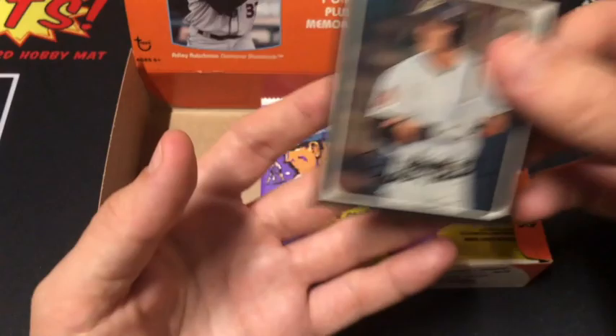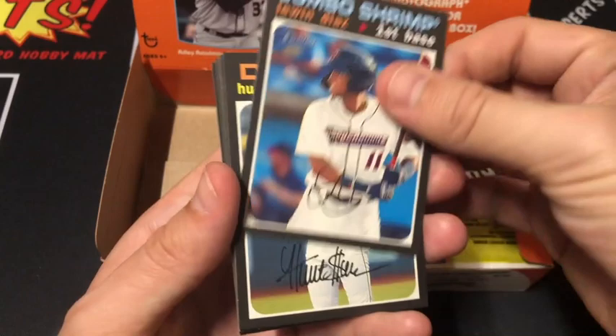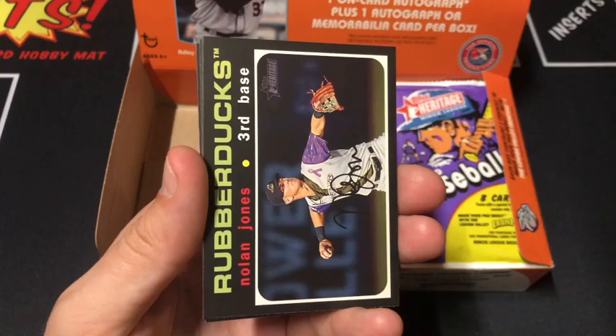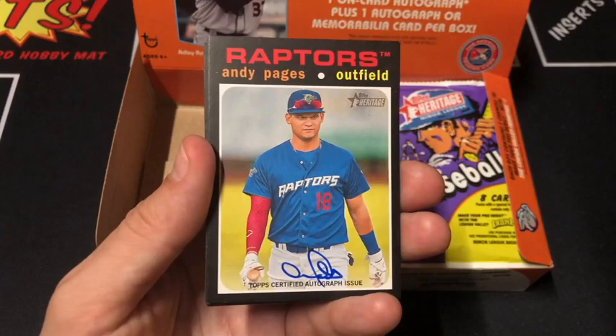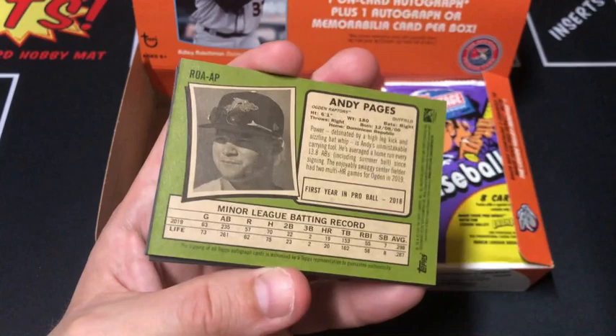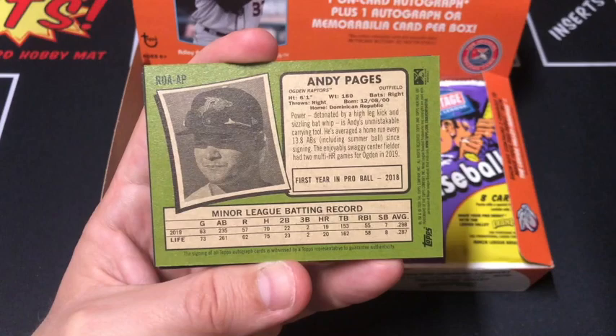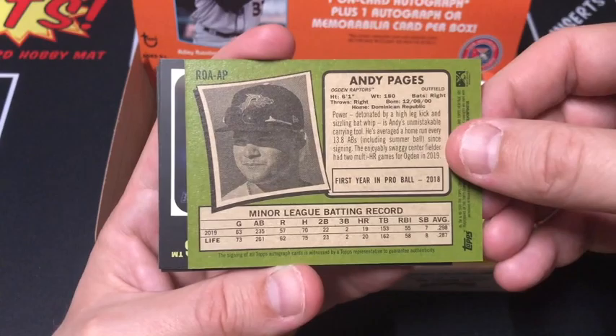Next pack. Valera, Diaz, Hunter Green, Pages. Oh wow — there's your auto! Awesome, nice. Outfielder, with the Raptors — check that out. You can tell because it's a blue autograph as opposed to the base cards which have a black top certified autograph. He's averaged a home run every 13.8 at bats including summer ball since signing. First year in pro ball 2018. That's one tiny auto though — you're really gonna miss it unless you really look for it. Very nice, good hit.